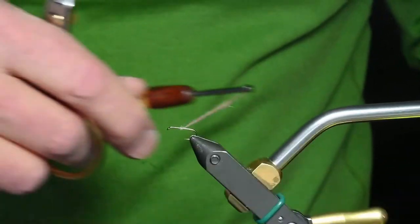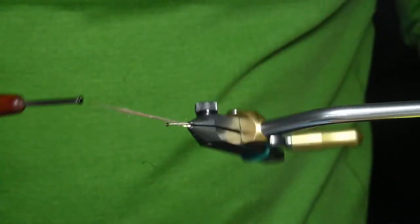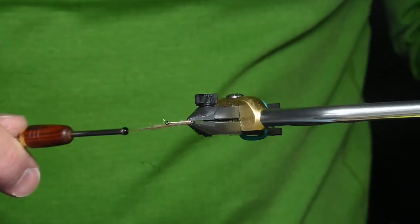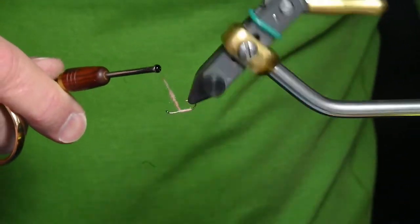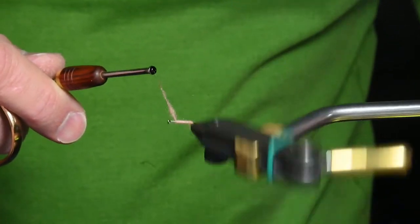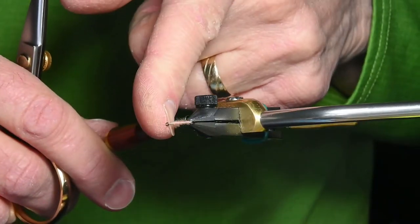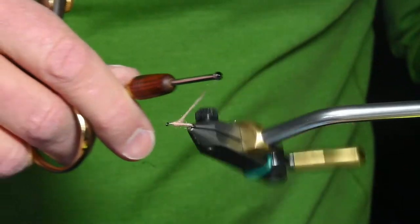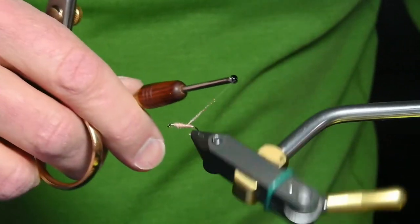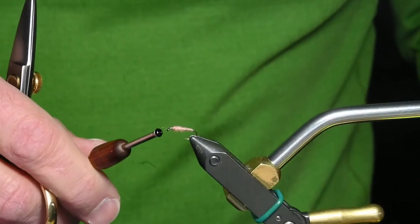I'll use my rotary function, move the thread out of the way, go back to where the barb is, and then move forward. Once I'm away from the hook I don't have to move the thread as much. I'm going to go up to one eye length behind the eye of the hook — that measurement is important. So I have a tapered body.